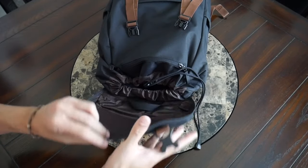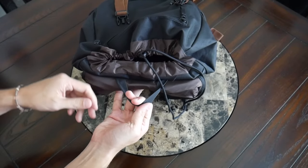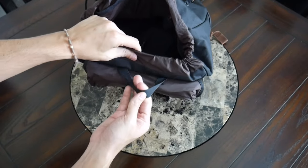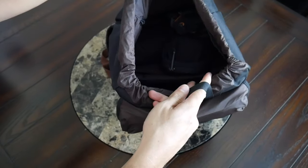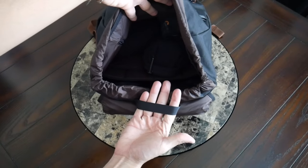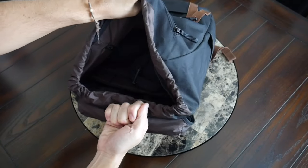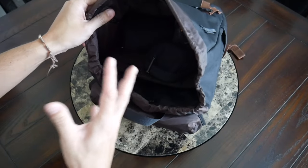I also like that there's a secondary handle underneath the flap — something I've really come to appreciate about top-loading bags. You can hang this up and reach into your bag as needed. Sometimes this ends up being like my closet when traveling — I'll hang it up and just reach in for my packing cubes and such.